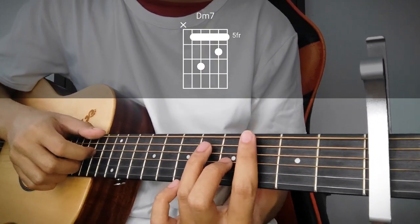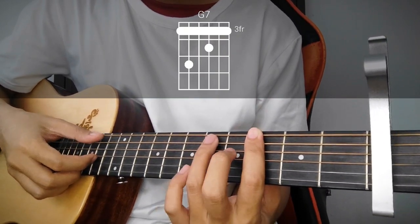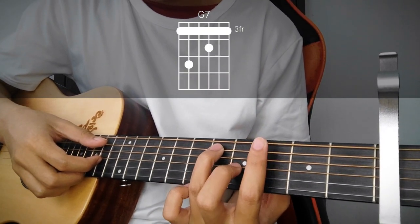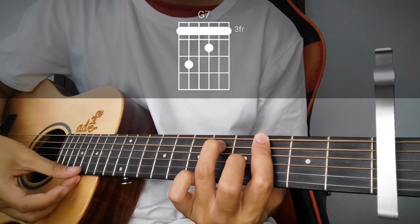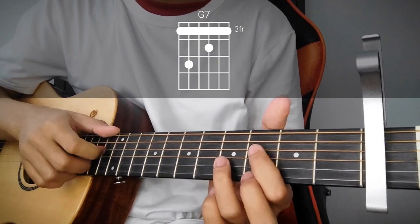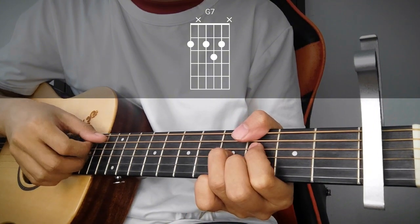Next, G7 — bar sa 3rd fret, tapos move niya lang yung 5th string sa 5th fret, at itong middle dyan sa 3rd string, 4th fret. Pwede niyong i-shortcut itong G7 na yan. Madalas pinini-play ko yung ganyan para mas madali.